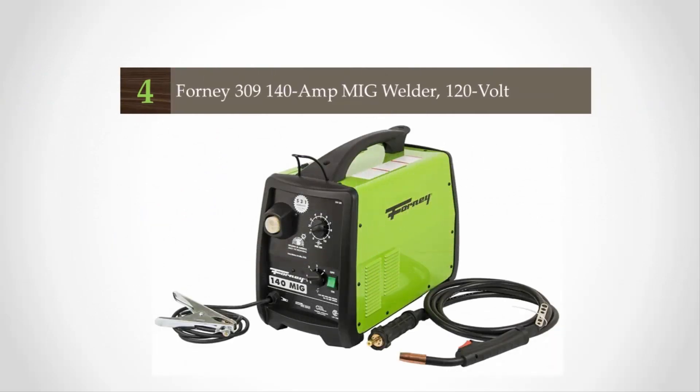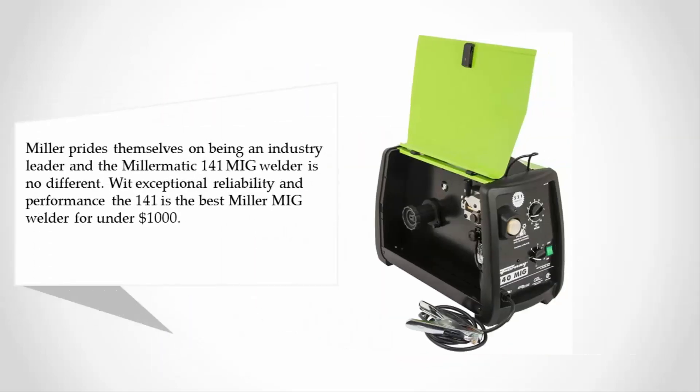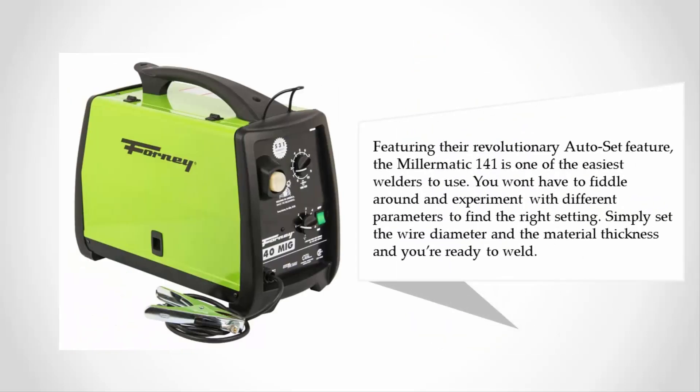At number four, Miller prides themselves on being an industry leader, and the Miller Matic 141 MIG welder is no different. With exceptional reliability and performance, the 141 is the best Miller MIG welder for under $1,000. Featuring their revolutionary Auto-Set feature, it is one of the easiest welders to use — simply set the wire diameter and the material thickness and you're ready to weld.